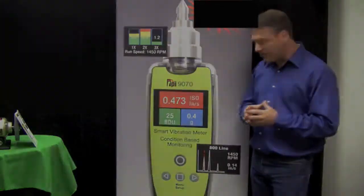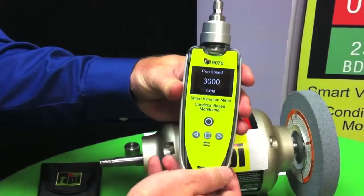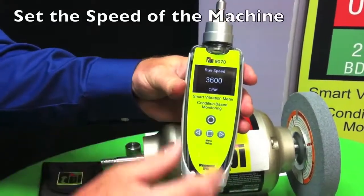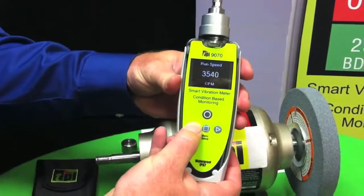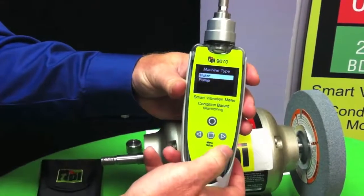Very easy to use. I hold the menu button down, which takes me into my setup wizard. At that point I just push enter. This is where I set the speed of my machine. I'm actually looking at a 3600 RPM machine, but I can cursor down or up to whatever speed I need. I'll push enter.